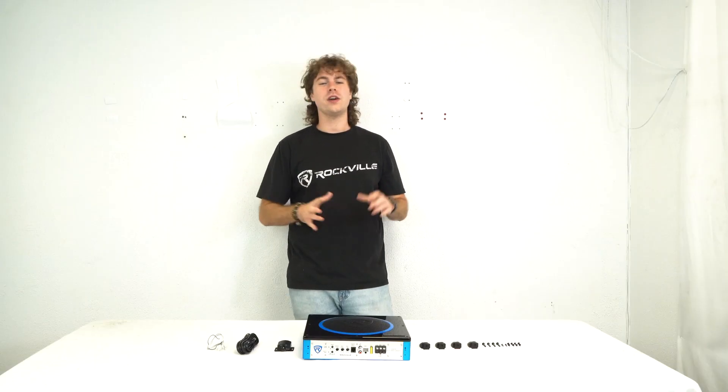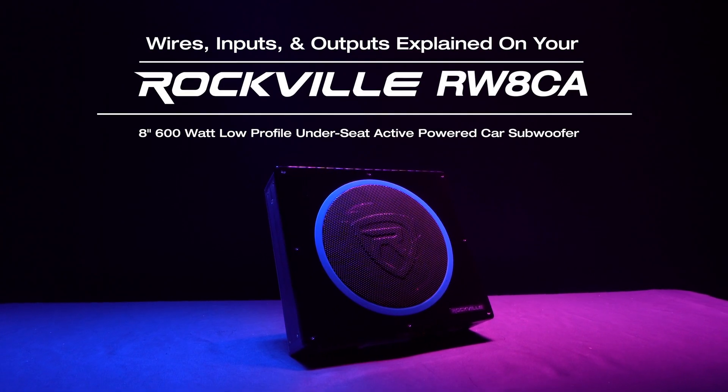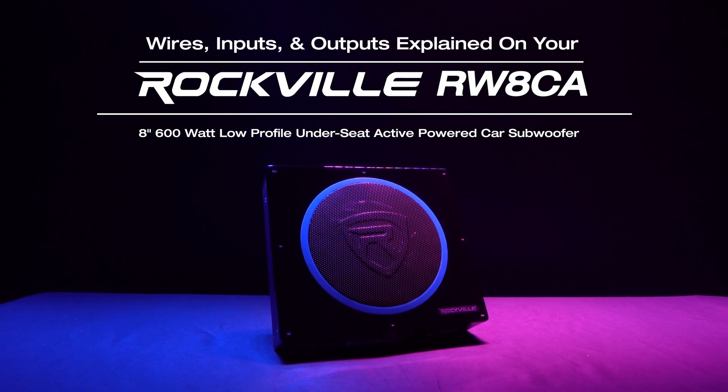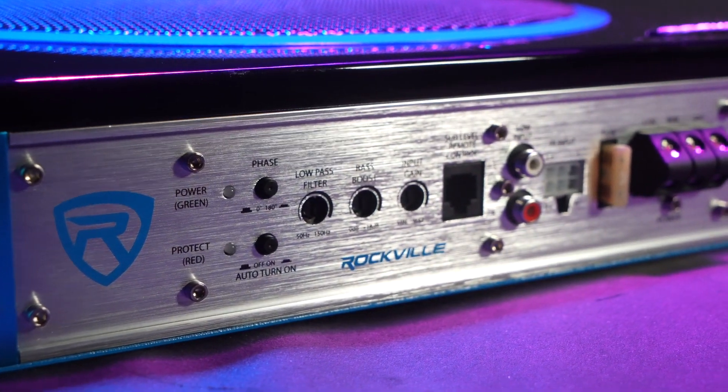What's up guys, Perry from Rockville here. Today we're going to be going over all the wires, inputs, and outputs for your RW8CA active subwoofer. On the front you'll see all of the inputs, outputs, and overall functions for the sub.